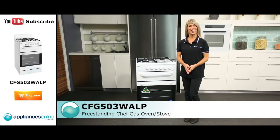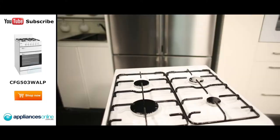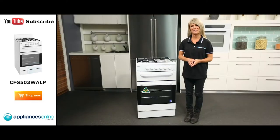Hi, I'm Mel from Appliances Online and today we're looking at this freestanding stove from Chef. This stove has a large 80 litre capacity oven, a separate grill and four separate gas burners making it an ideal size for large families. It also comes with a two year warranty for peace of mind.